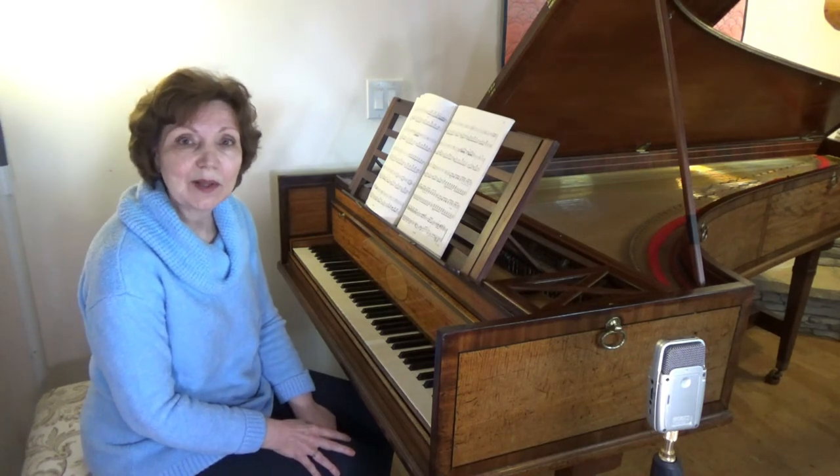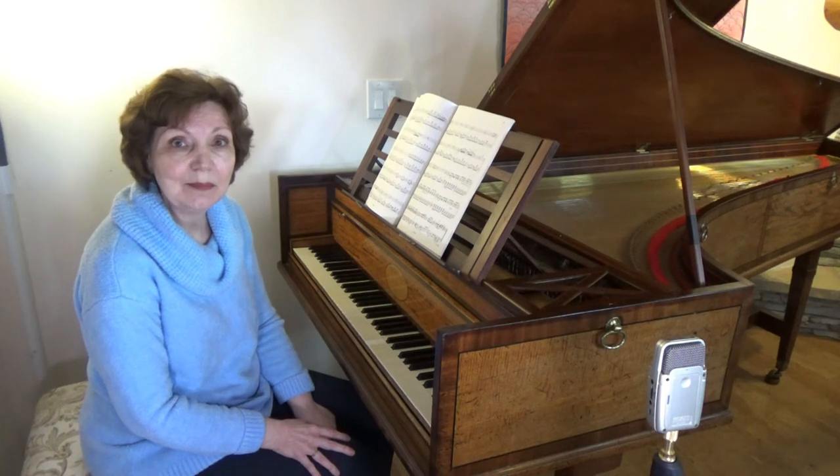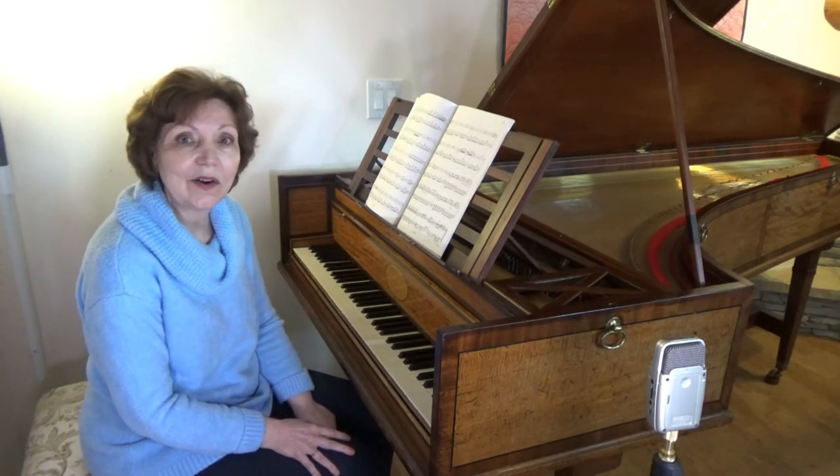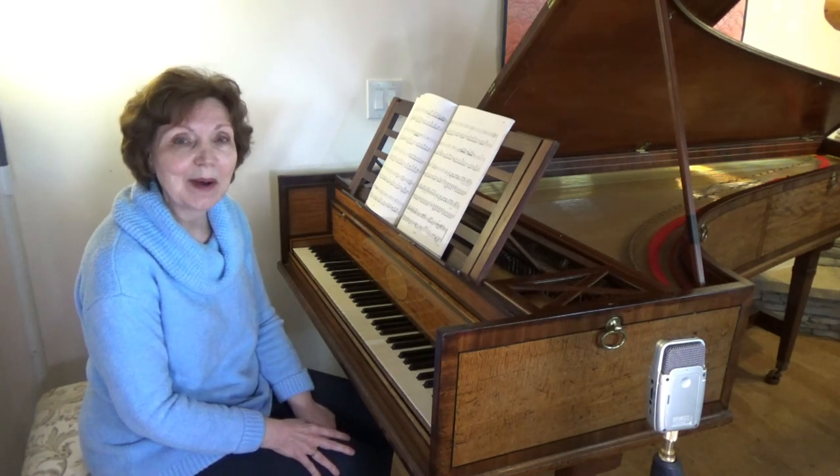In the description below, there's a link to my recording of Nocturne in B-flat on this lovely piano, so that you can enjoy hearing it all the way through. Thank you for watching, and I hope you'll join me next time. Bye for now.